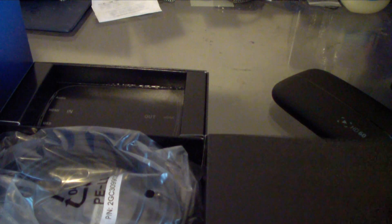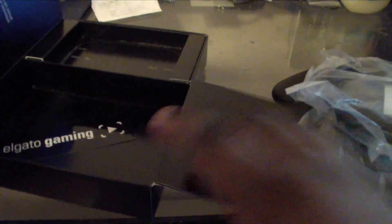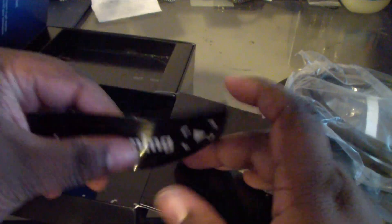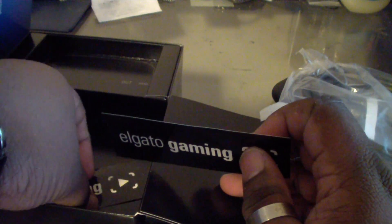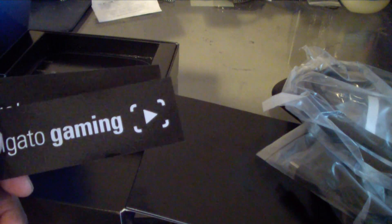Let's see what else is inside the box — which I already kind of know, but let's go. Right there, you're going to get the HDMI cables, you're going to get the regular USB cord — standard stuff that you get with it. There's the USB cord right here and one HDMI cord right there. Like I said, I already knew what was going to come in it. You don't get the composite cables — this is basically for next gen, that's why I got the Elgato Game Capture HD 60.